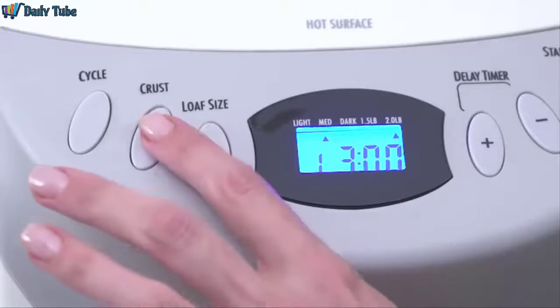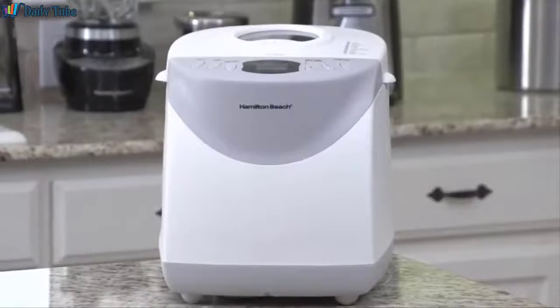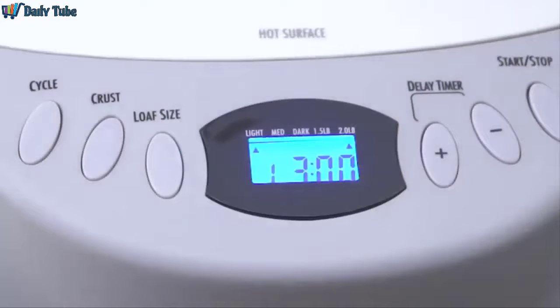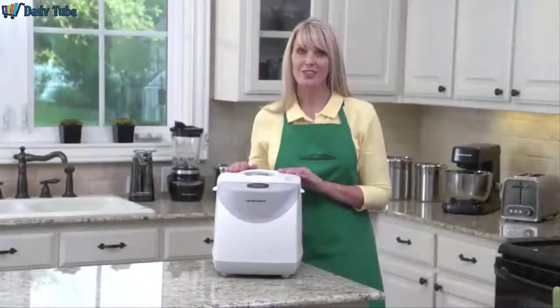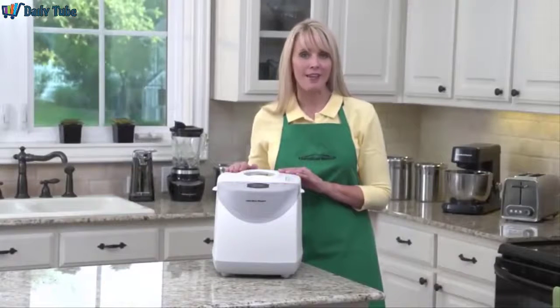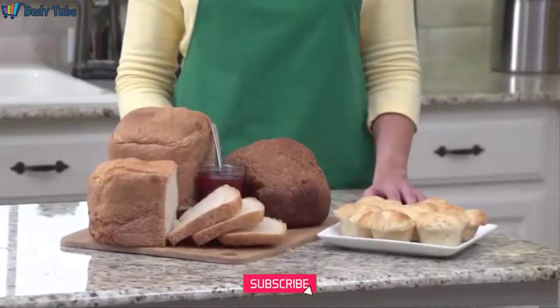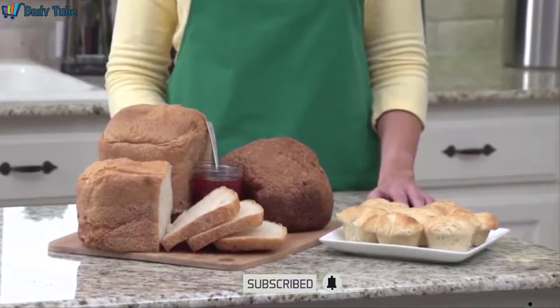You can choose from three crust settings — light, medium, or dark — and the large digital display makes it easy to view and select the cycle, crust, and loaf size. You can choose between two loaf sizes: 1.5 pounds or 2 pounds. There is also a delay timer; just add the ingredients and begin the baking process later. This way you have hot, fresh bread waiting for you when you wake up in the morning. Perfect for entertaining, too.